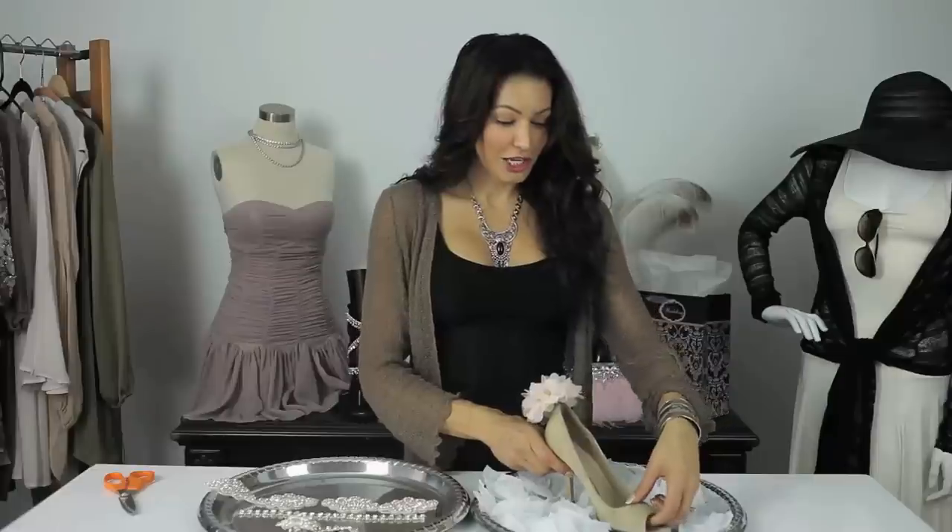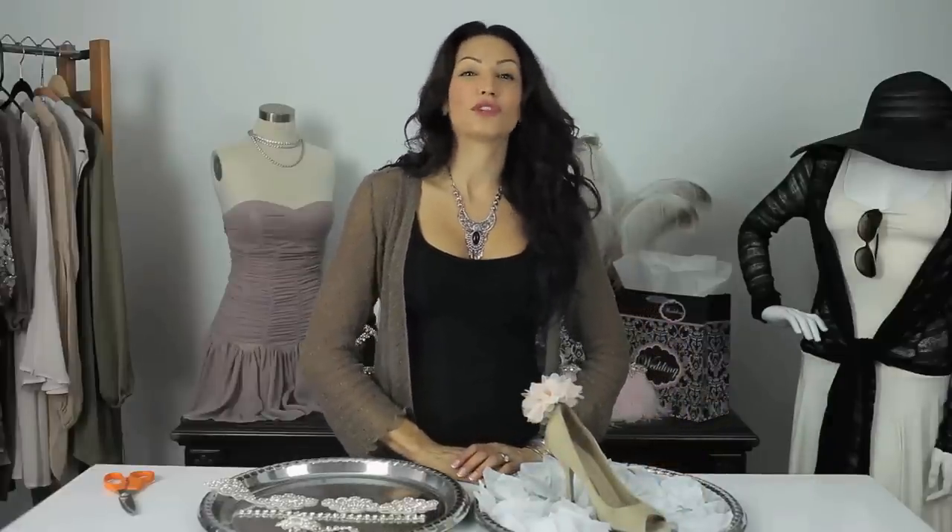And that is a few tips for budget DIY shoes for a bride. Thank you so much for watching. I'm Angela with Freestyle Fashionista. Have a great day.